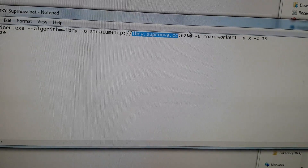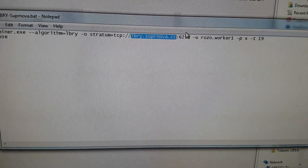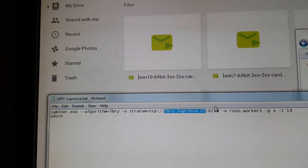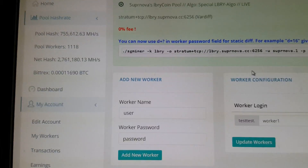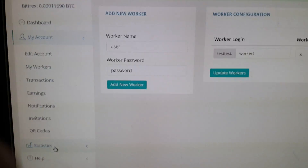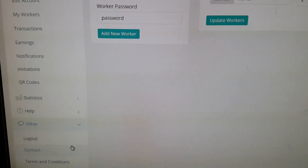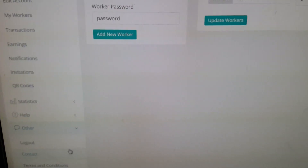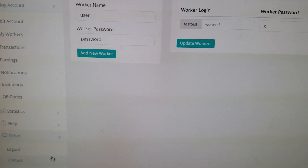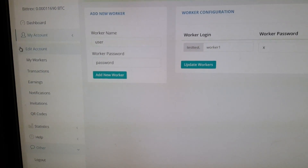Copy the pool address shown — we're going to go to library.subnova.cc. I've already got it open. Go down to 'Other' and create an account. Make sure to put in a PIN that you will remember because you will need it. Once you've created the account, go to 'Edit My Account' to set it up.